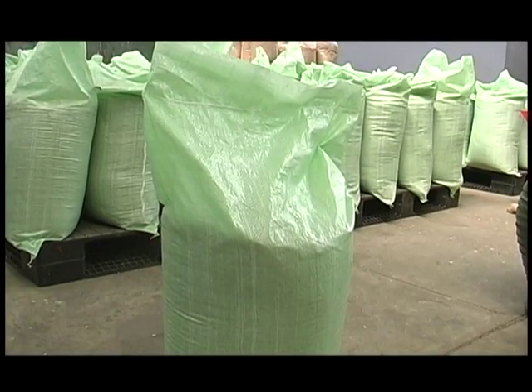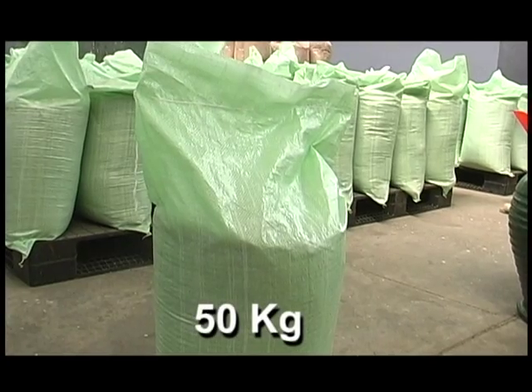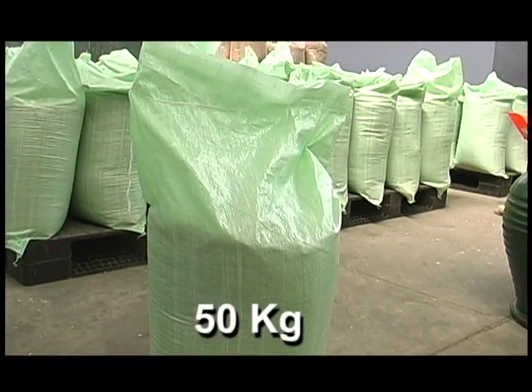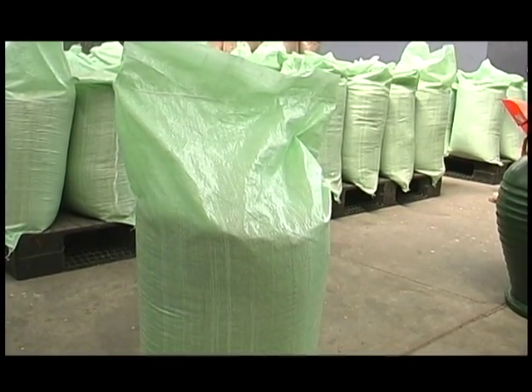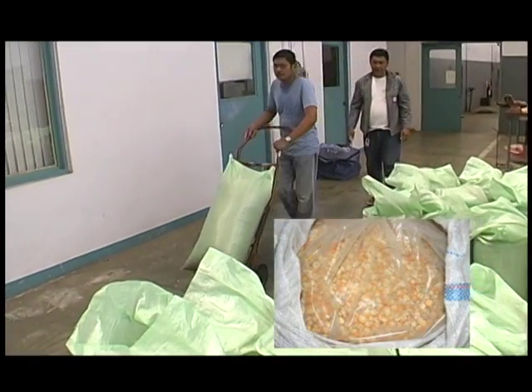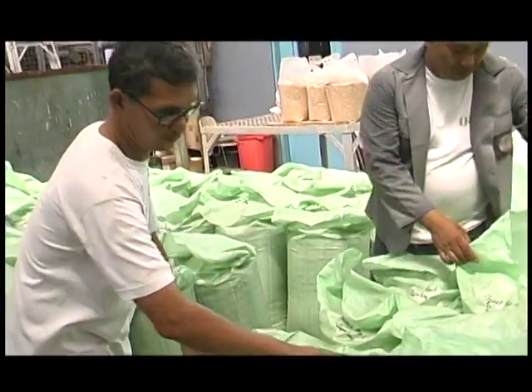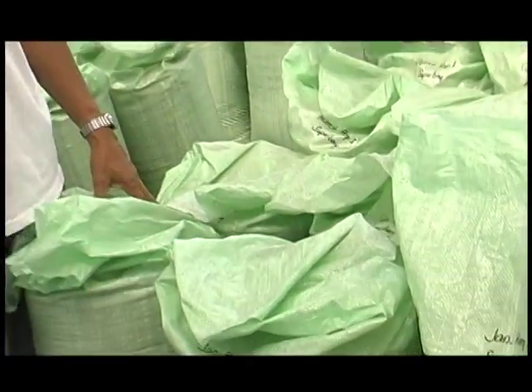The Super Bag is designed to store approximately 50 kilograms of grain or seed. Super Bags have also been found suitable for storing cereal, corn, or pulses. Now you can relax, knowing that your grain can be safely and cheaply stored for extended periods by using a Super Bag.